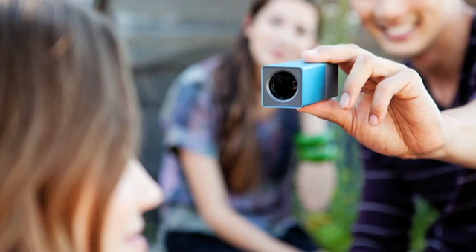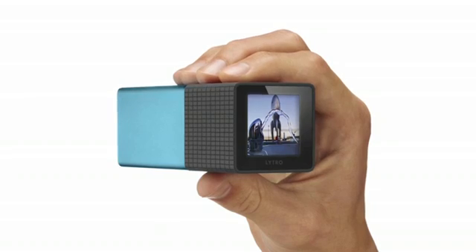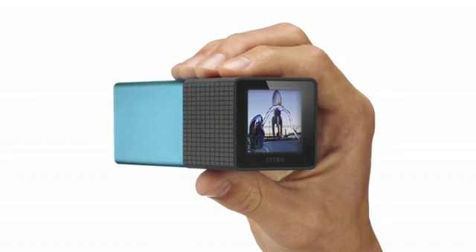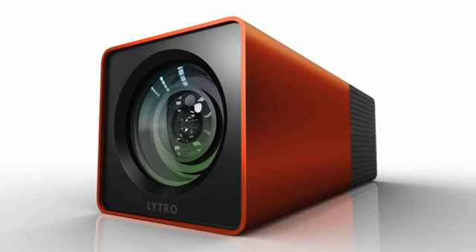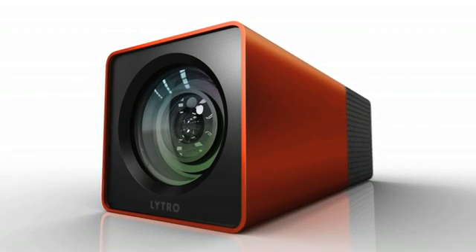It comes in either blue or graphite color. Meanwhile, the 16-gigabyte version can hold up to 750 photos and is available for 499 dollars. It is available in a red-hot color.